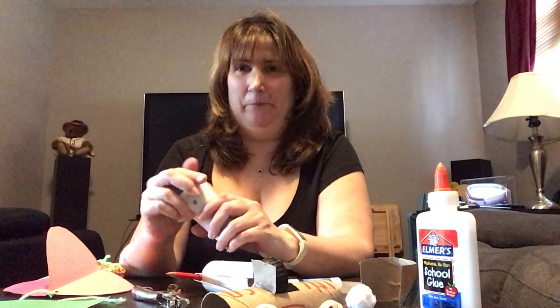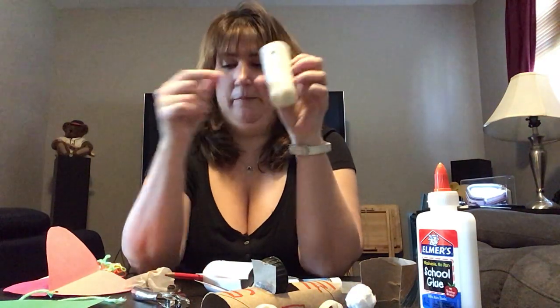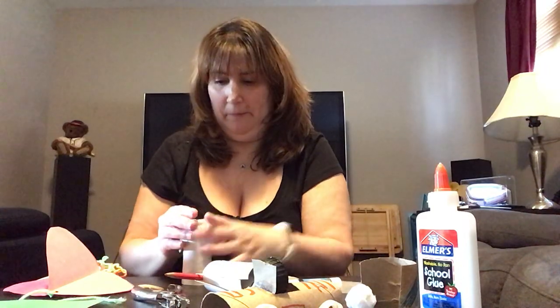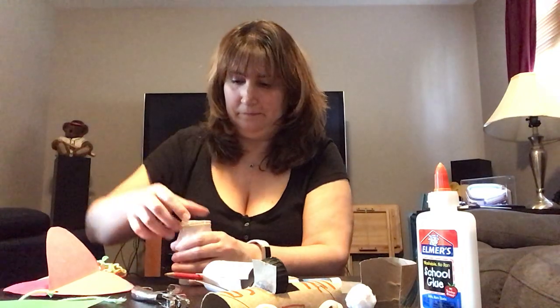My next one — you might want to send the kids outside for this craft — I made a kazoo. Take a toilet paper roll, poke one hole into it, take a square of wax paper just like this, put it on top of the toilet paper, rubber band, kazoo. Perfect. They can go have a parade in the backyard.